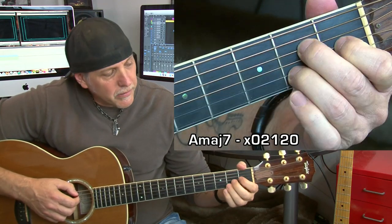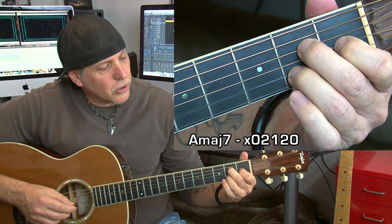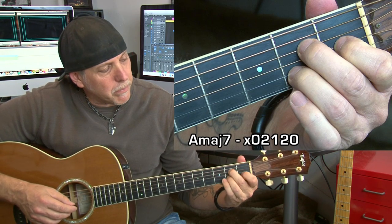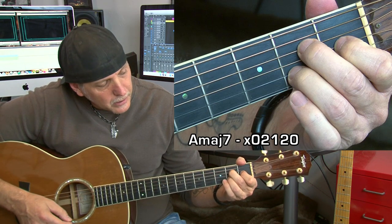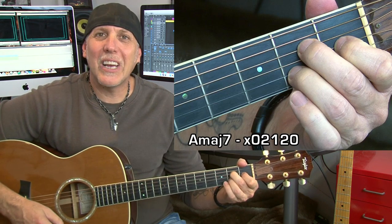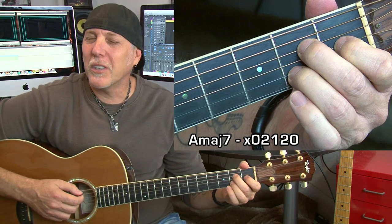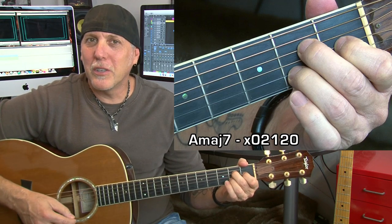A major seven — I play it like this. Three fingers like an A major chord, but you've got to get that first finger back a half step on the G string. Sweet, jazzy, dreamy. One of my students called major seventh chords 'dreamy' once — I thought that was a pretty good description.